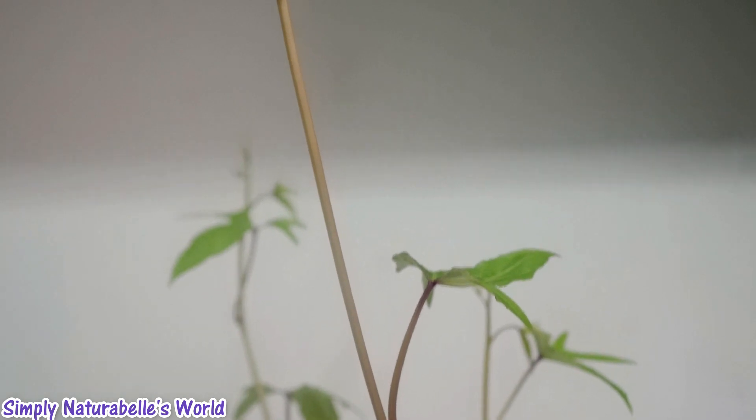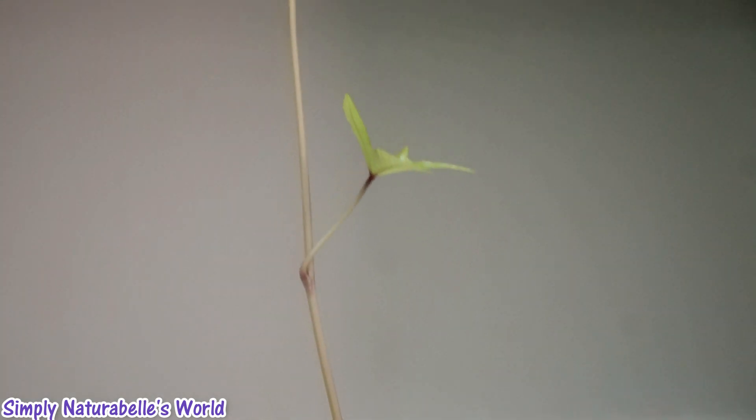Update on my potato plant — that's going crazy.